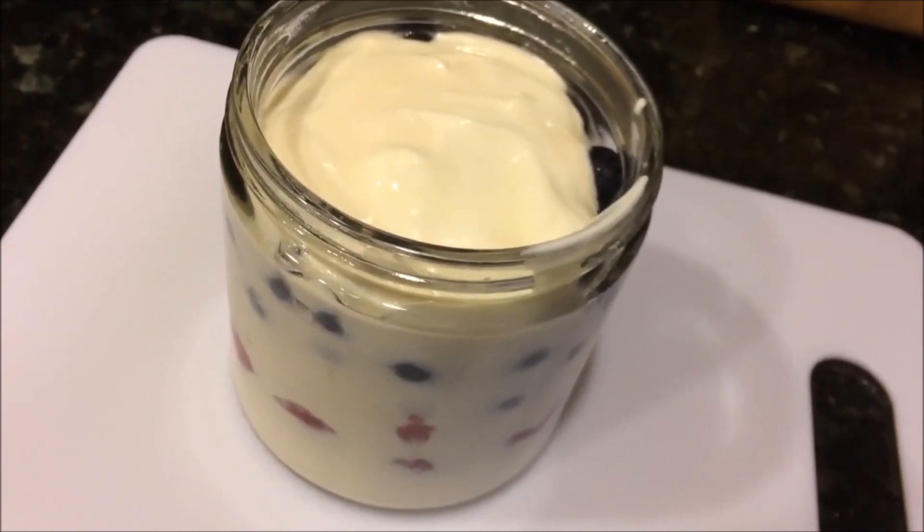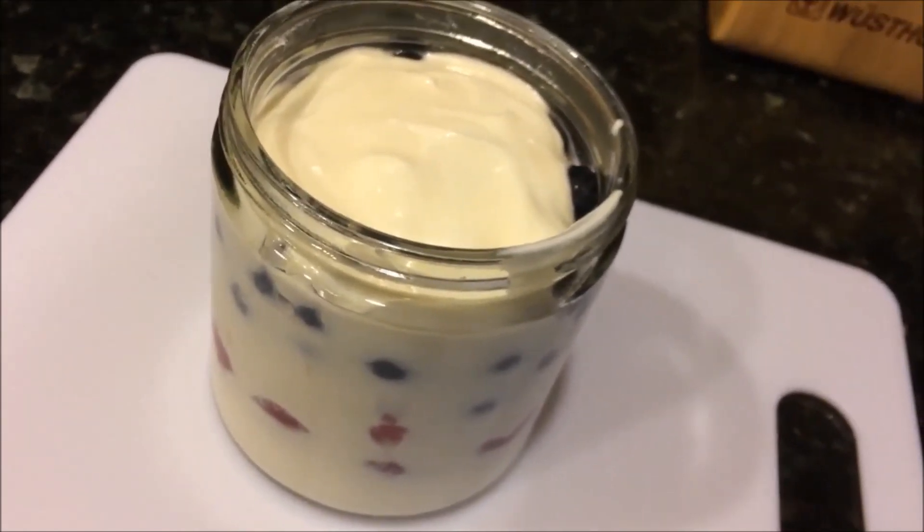Here is our chilled yogurt — I've mixed it with some berries and some honey and it's all ready to eat. And that is my SCD 24-hour Instant Pot yogurt. For more of my recipes visit happygut4life.com.